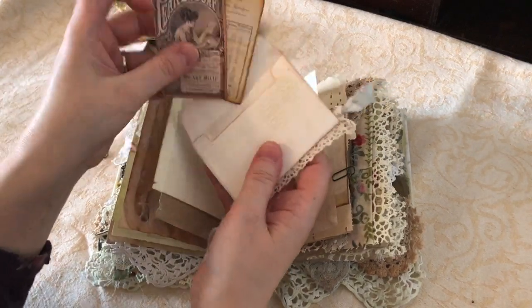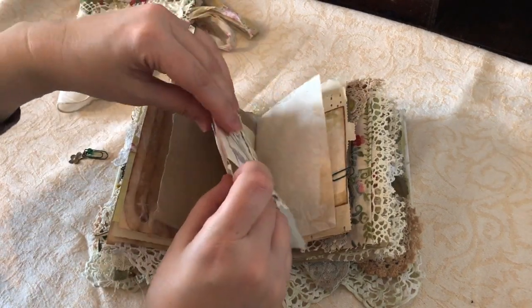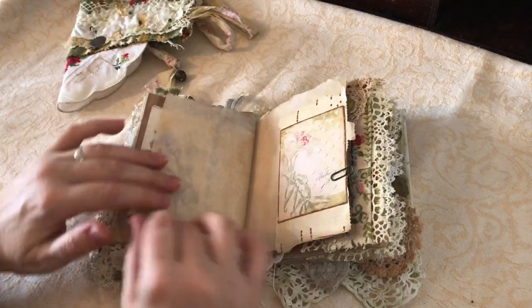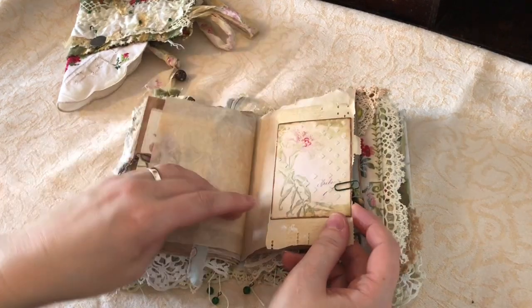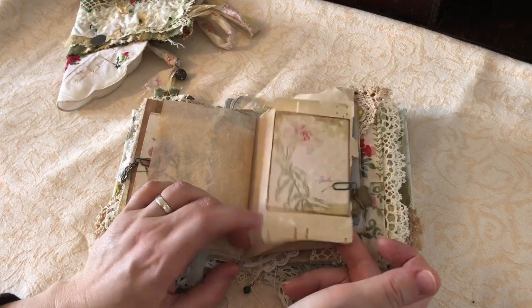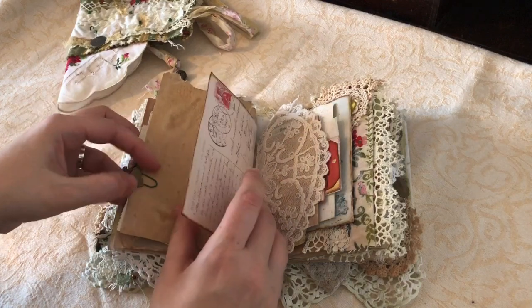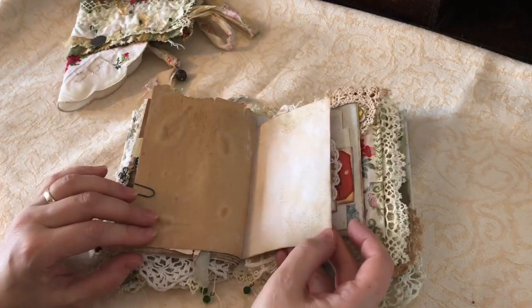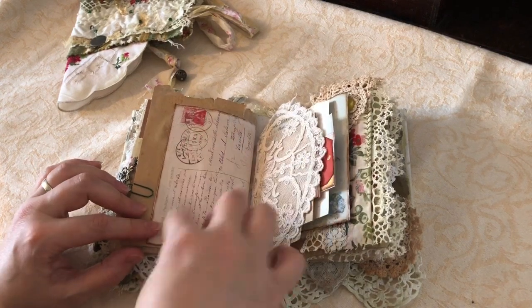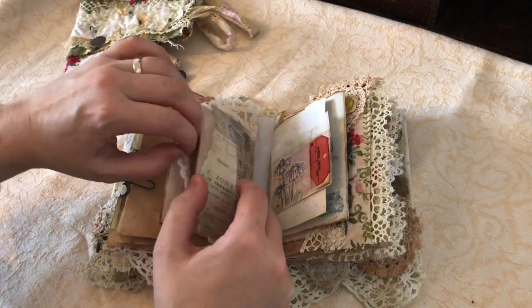There's a little ledger as well. I've used a wee bit of piano paper - I've got a ton of this stuff and really have to start using it. At the moment I was just using little bits out of my scrap box but I'll think of a way of using more of it in a bigger journal. There's the other side of those postcard pages I've made into a page, I've got some lace doily there and a wee pocket.